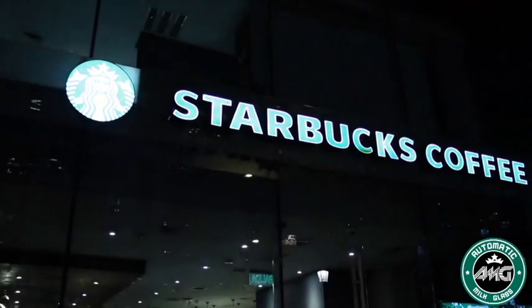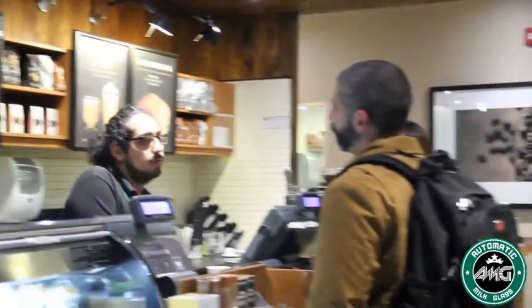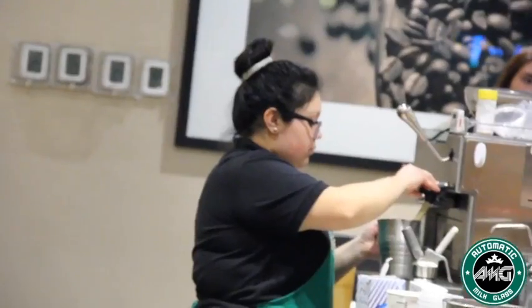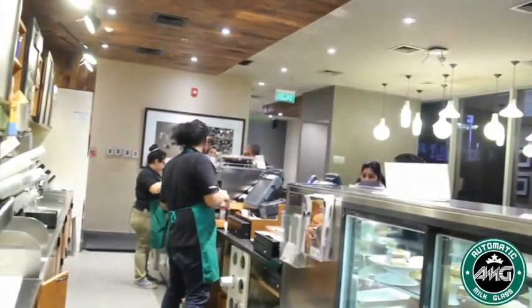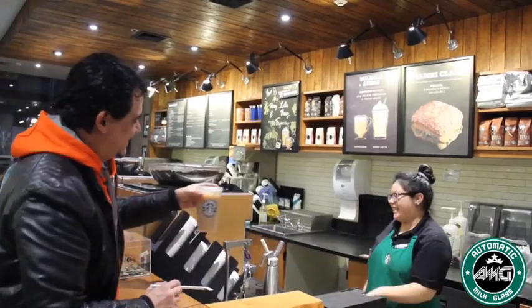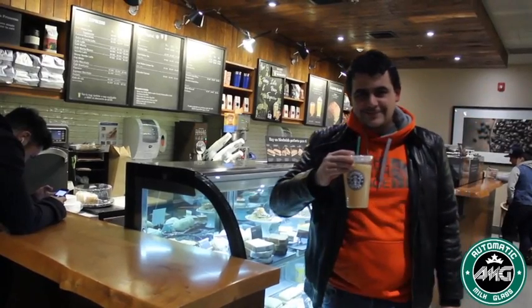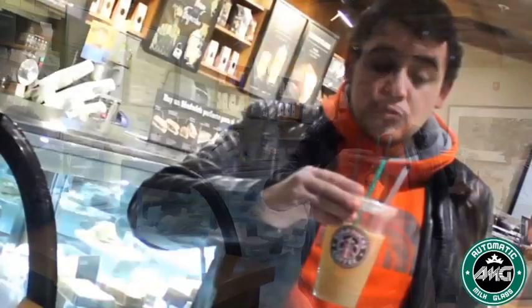Welcome to a new era of magic. If you thought you knew a magic classic, think again. Let me introduce you to the new automatic milk glass. It's bigger, has a larger capacity and greater visuals. The best thing about this is that you can control the speed of the liquid going down.